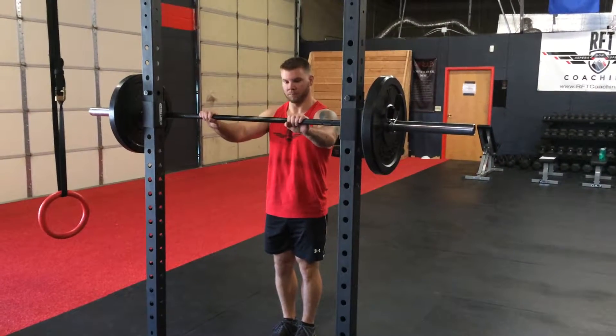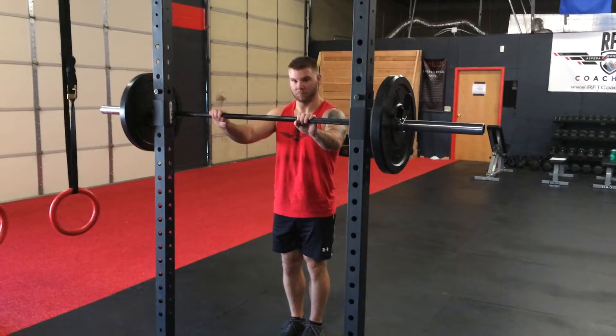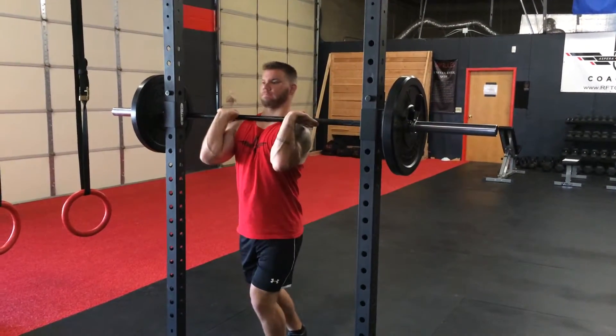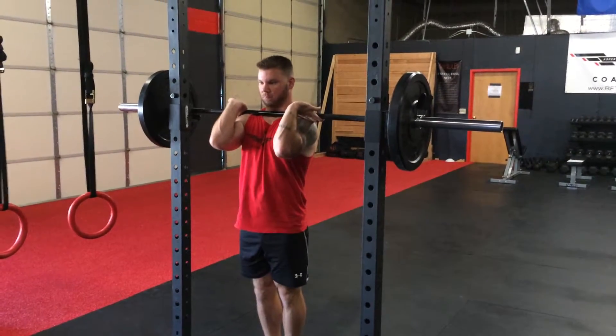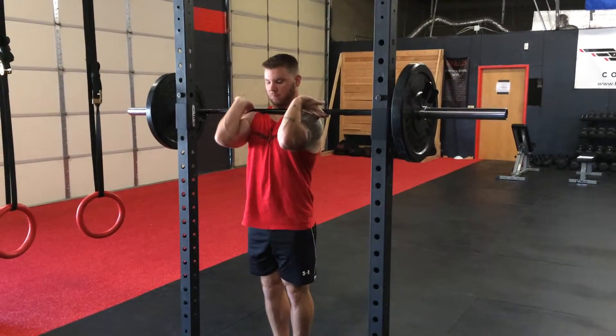This next movement is the front squat. Front squat starts with your hands just outside of shoulder width. You're going to step into the bar, placing the bar on the front of your shoulders. Elbows up nice and high. Biceps parallel with the ground.